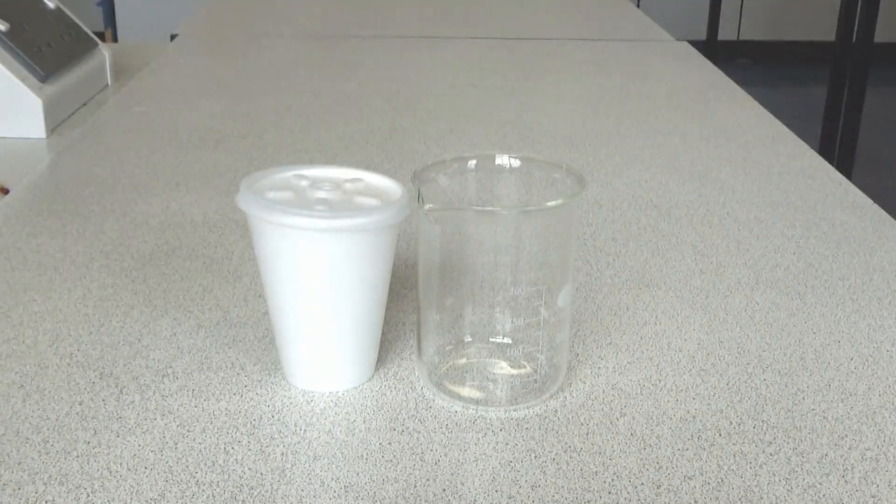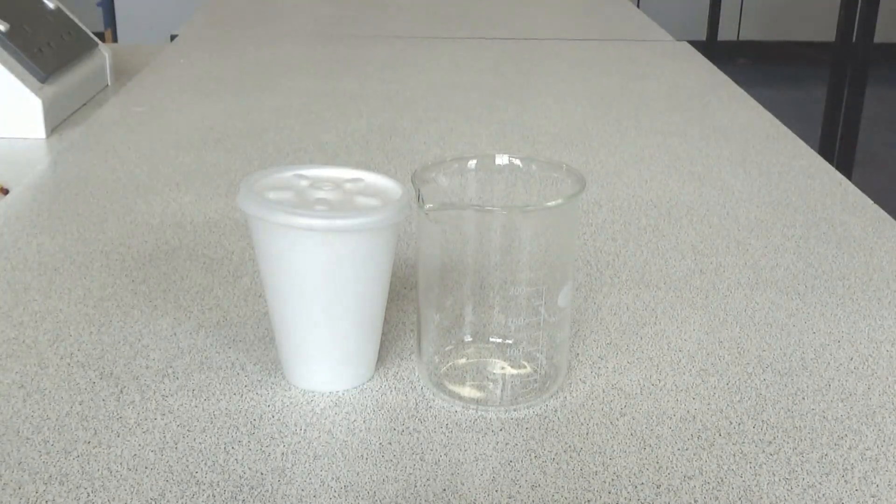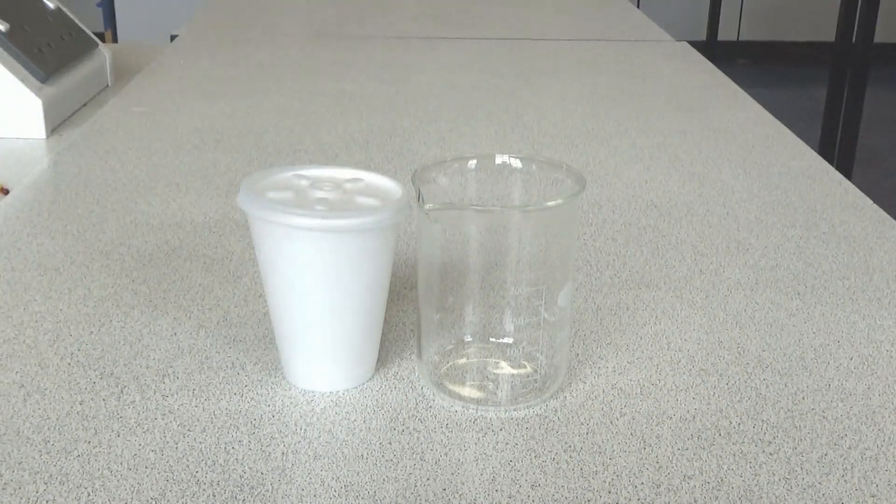We're going to carry out the reaction in a polystyrene cup with a lid so that it traps any heat given off by the reaction and we can monitor the temperature change. That lid could be something as simple as a piece of cardboard. In an exam question where the reaction is carried out in a beaker, the improvement would be to either insulate the beaker with cotton wool or carry out the reaction in a polystyrene cup with a lid.